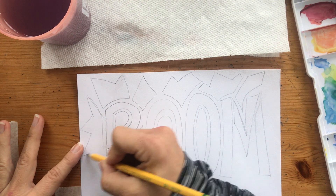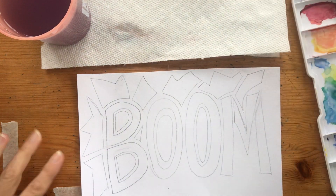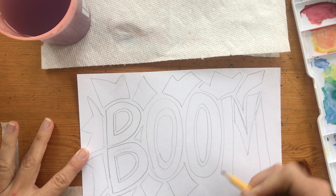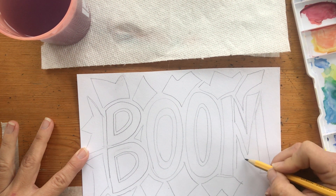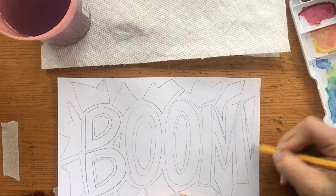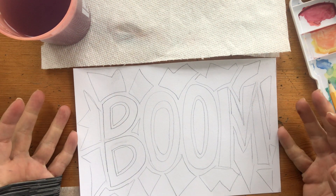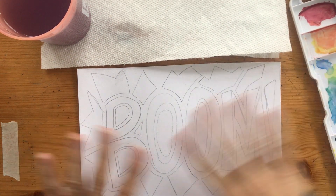I guess if I'm doing 'boom,' that's kind of lending itself to it. These I wanted to fill the square and make a little frame. I'm going to let the pointy things be my edges. Let's make that kind of big. So I've got everything drawn in. I think I'm going to do the 'boom' in cool colors and the background in warm colors this time. I'm not going to go over this one with the dark lines — I'm just going to let this show.